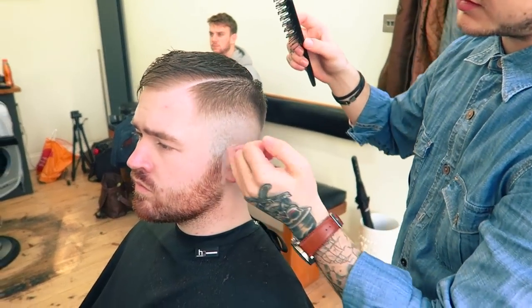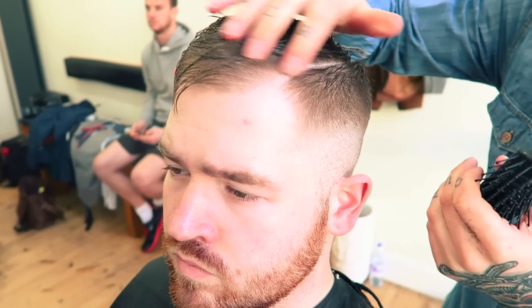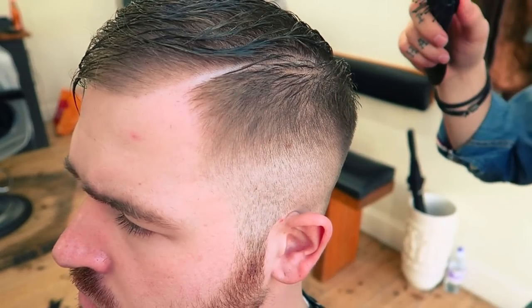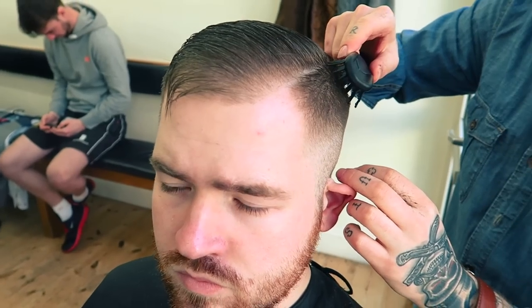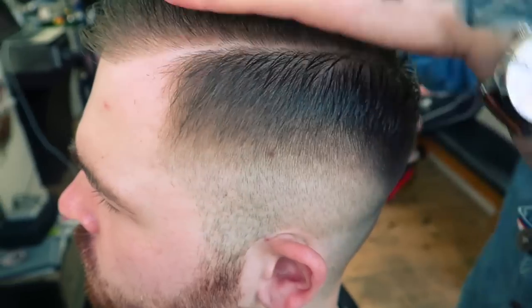Now that we've cut Indy's hair, we've taken the sides down to a half with the parting cut in. What we don't want is the hair coming forward with weight on there, and also we don't want the hair covering the parting — you cut it in for a reason, it wants to be defined. So what we're going to do is bring the hair over away from it and then straight forward on the parting just to bring it away so you can see it.